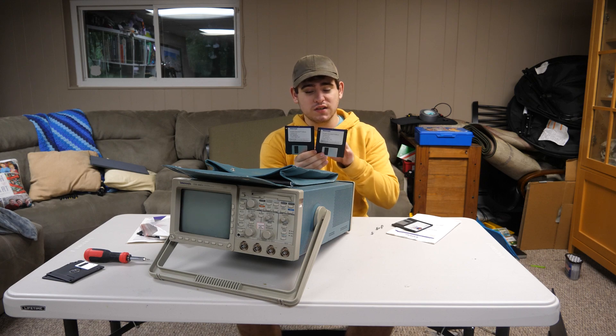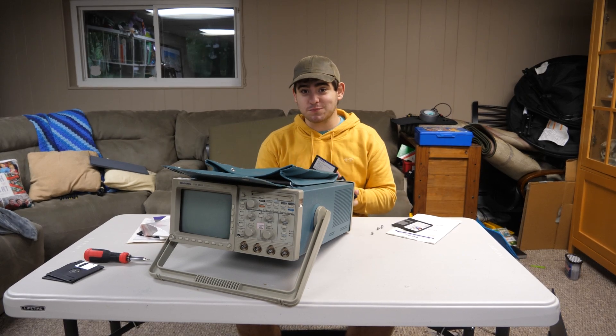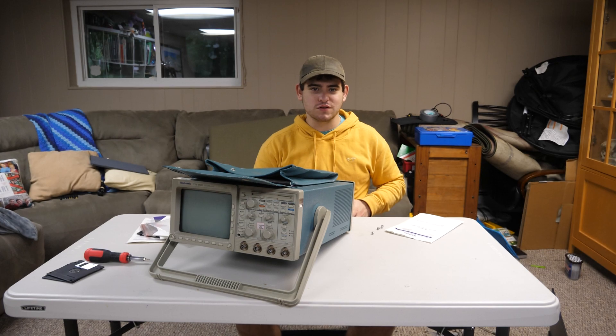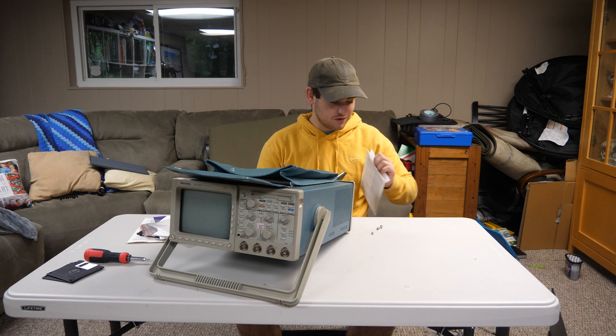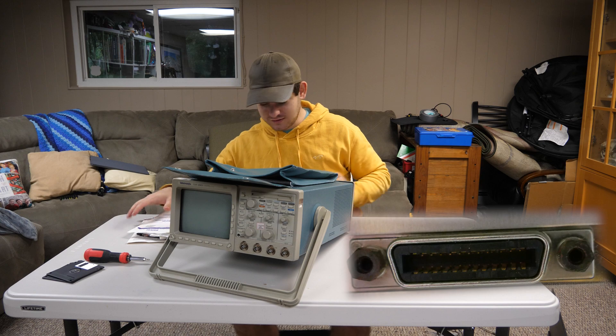It comes with this — I think it's just an extra random floppy disk — but these two are the actual WaveStar software. In other words, this is what you would connect to your computer so that you could actually interface this oscilloscope with a computer and work with it. It's pretty cool. I have done it before, but I had to give the cord back because the cord was $3,000. So, unless I plan to solder one — and there are like 18 different things on here and it's a GPIB port — I don't think I'm going to be able to connect to this.